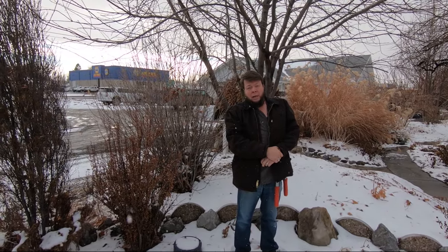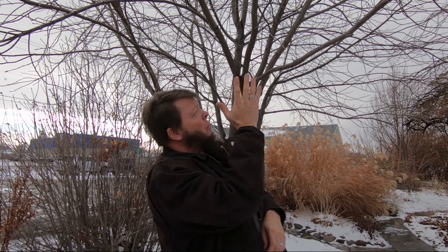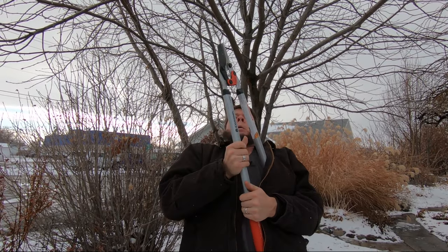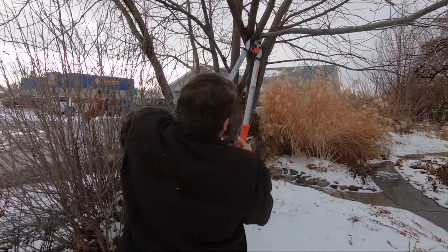This is Prunus virginiana — chokecherry, or as it's known in the trade, wild cherry bark. This is a really good time to harvest it. You can harvest it anytime after the tree fruits. Cherries, like all stone fruits, have some cyanide in them. The tree puts the cyanide into the pit of the fruit, so there's less of it in the bark — that's when you want it. Fall, winter, and late summer are all good times.